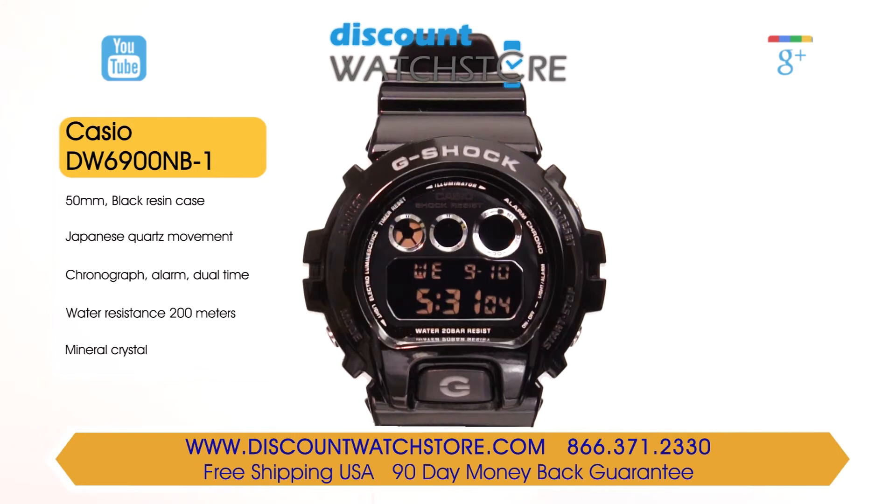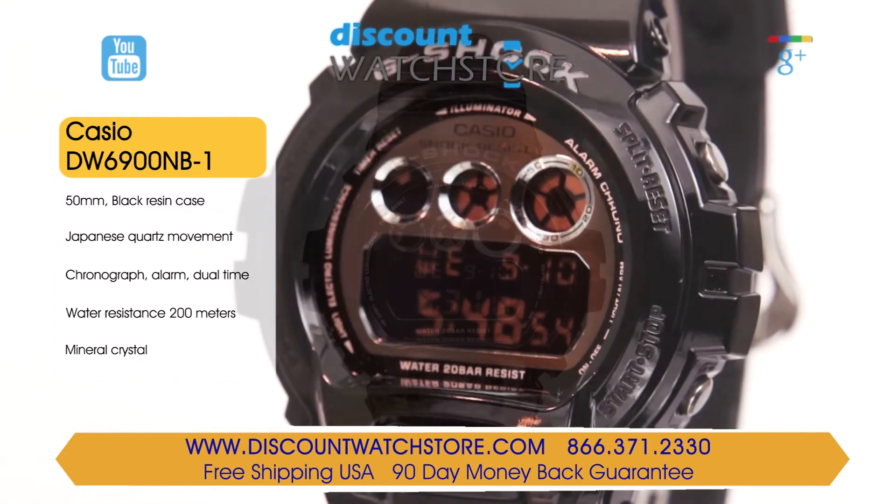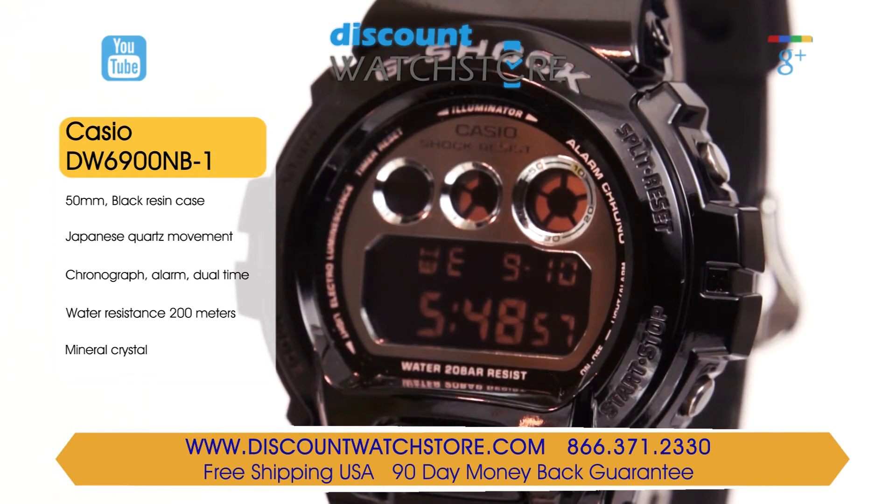The water resistance on this timepiece is 200m, making this watch perfect for daily wear or even diving. Protecting the black LCD screen is hardened mineral crystal, which expertly resists scratches.